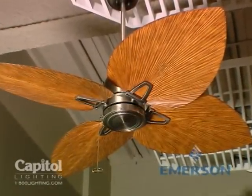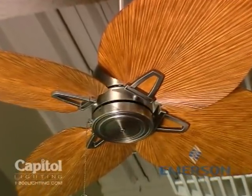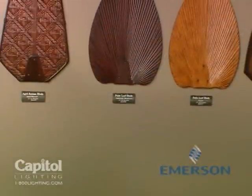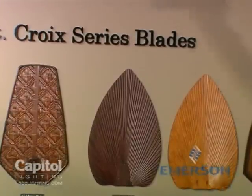This particular piece is shown in antique pewter with our all-weather palm leaf blades and pecan finish. Our age rattan blade is a perfect choice for a more transitional tropical approach.